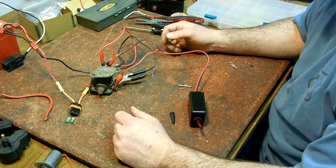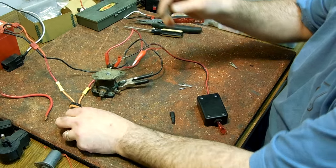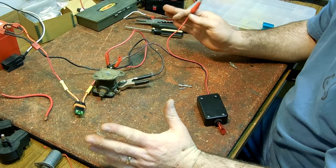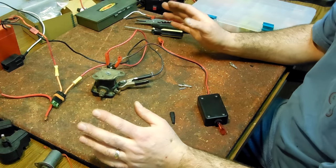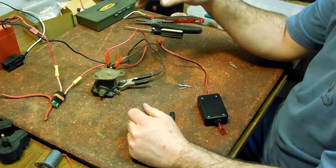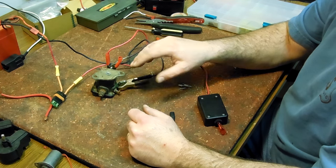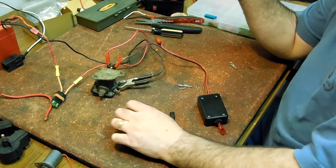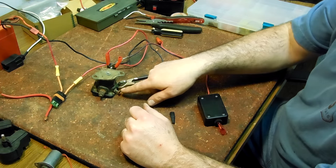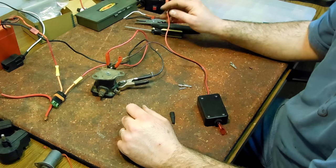Today we're going to be talking about how to bench test a solenoid. Basically, what the solenoid does is handle a lot more amperage than you want your ignition key to handle. The main power from the battery goes here, the ground comes in here — this is for an outboard or marine application — and then the wire from here goes to the starter. This last post sticking out here is the activation point for the switch.